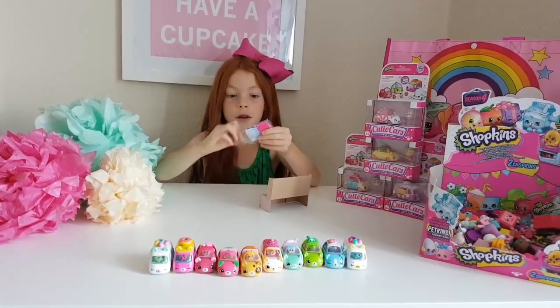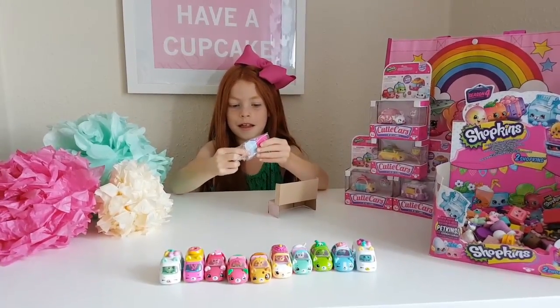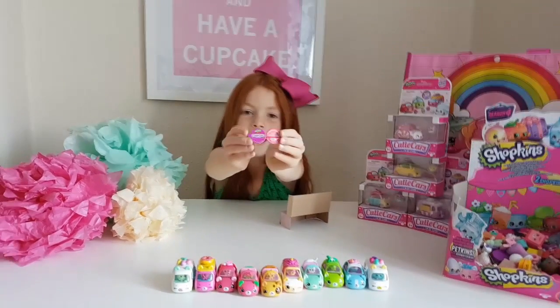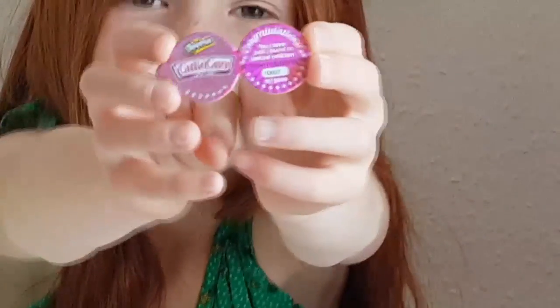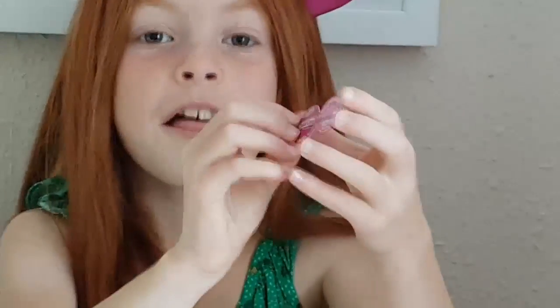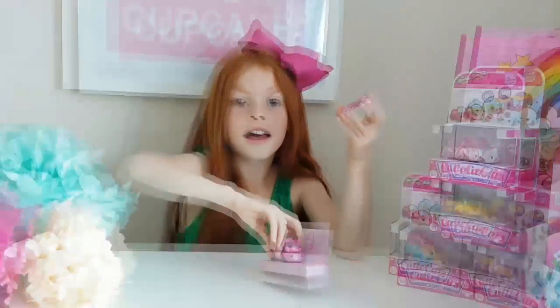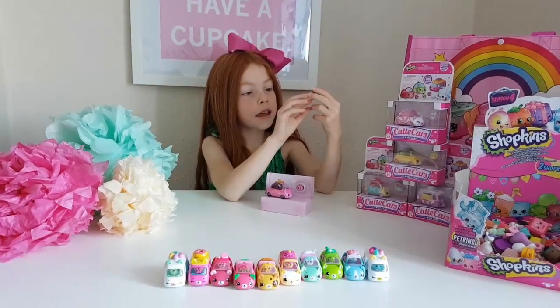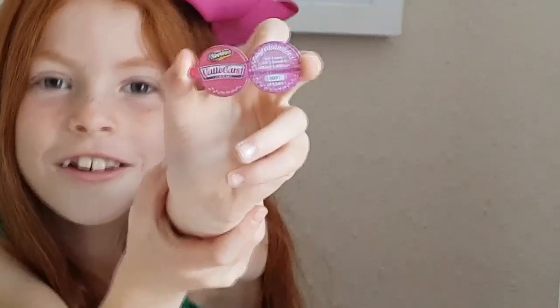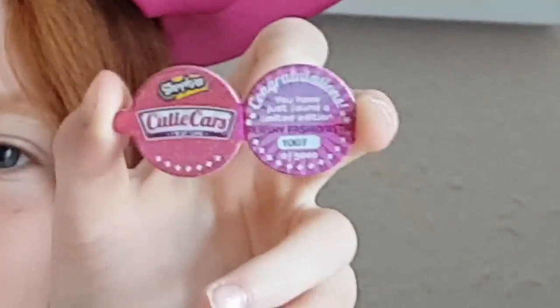Let's open up the card. Here's the card. This QCD card is out of 1,007. So amazing.